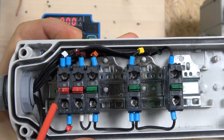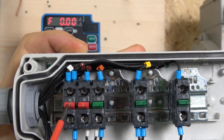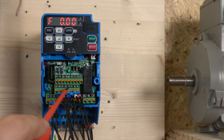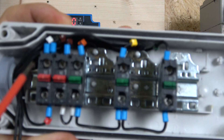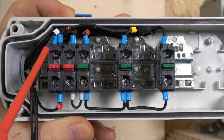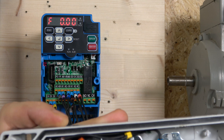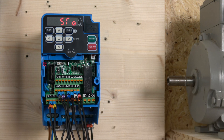I have two normally closed contacts in here. The first one is my e-stop, which is basically the internal safety circuit for the drive. I have HC coming to this terminal, and then two cables going back to H1 and H2. As you can see, it's currently flashing an error because the e-stop is pushed.